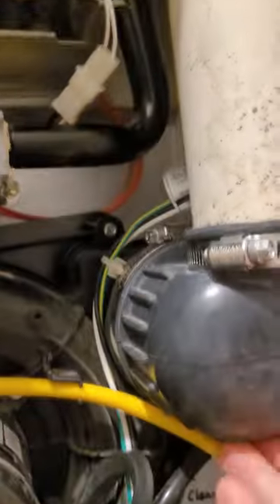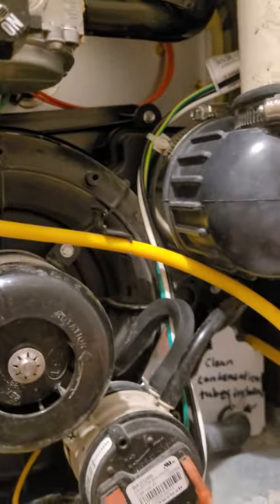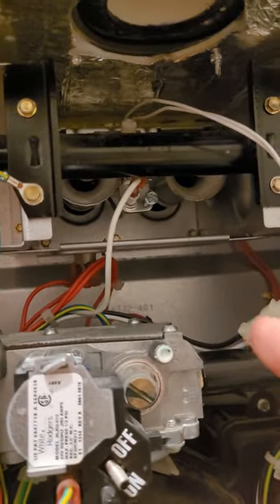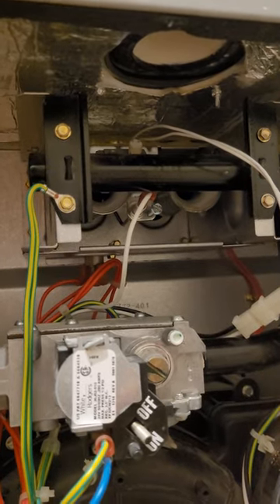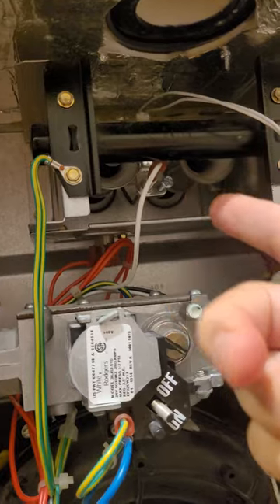So the flame sensor, water in here — what else? The tubes need to be cleaned out. If you're getting short cycling in the middle of the night, time is also important. If the heater turns on and turns off within a couple of minutes — more or two minutes — it's definitely the flame sensor.